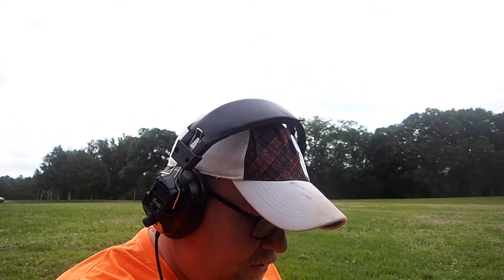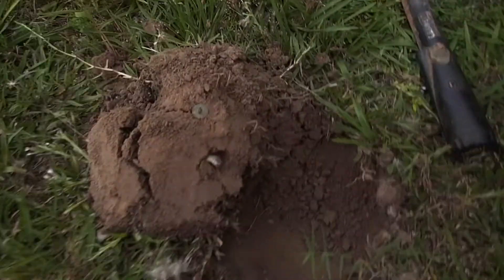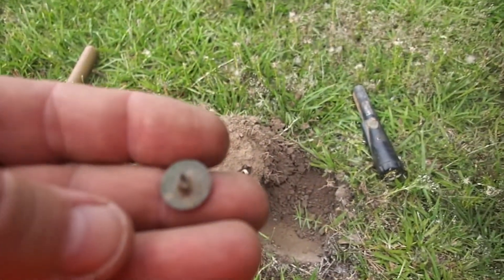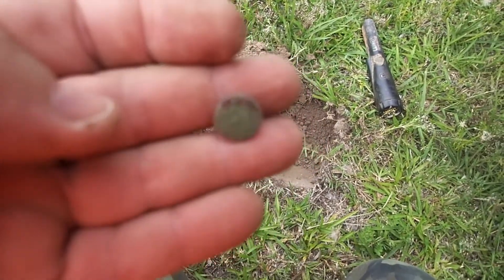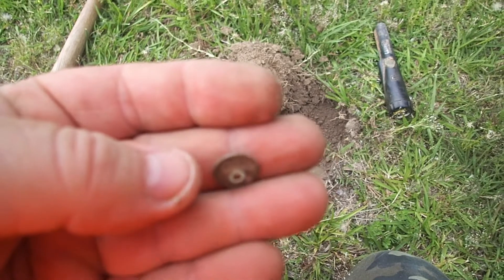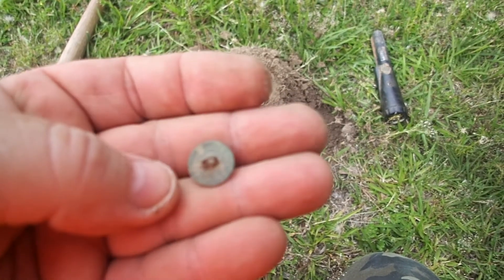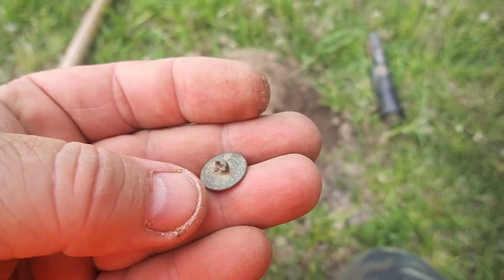I just found something that takes it back even further, let me show you. Y'all know I love flat buttons — this one's the oldest I can see. I can see gilt; it says gilt on the back. It's a pretty nice flat button, pretty old one. It's still got the shank on it. Sweet. I'm gonna take this one. Like I said, y'all know I love flat buttons.